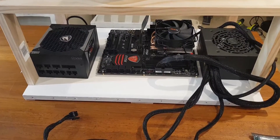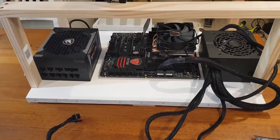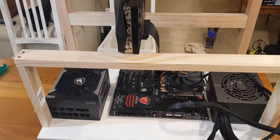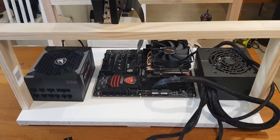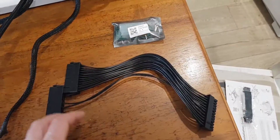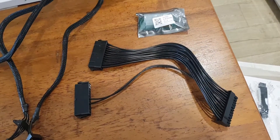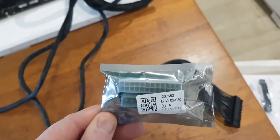Hi guys, just thought I'd share a little insight on how to power up or switch on a second PSU if you're running two PSUs on a mining rig. There are quite a few different ways, but the two safest ways I'd recommend are: either getting a motherboard 24-pin power splitter cable, or you can get a switch that runs off a SATA connection and power it that way.